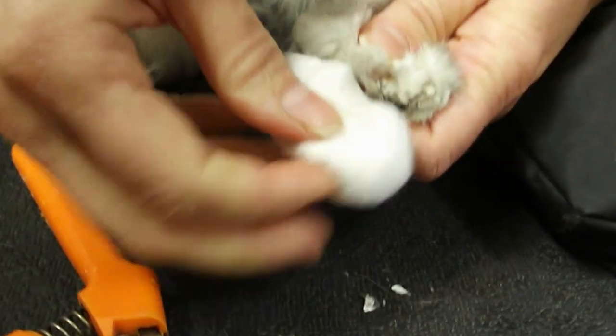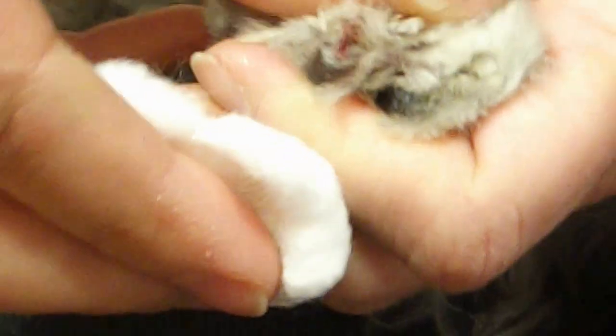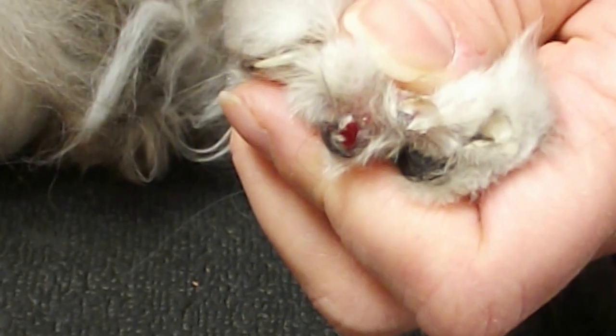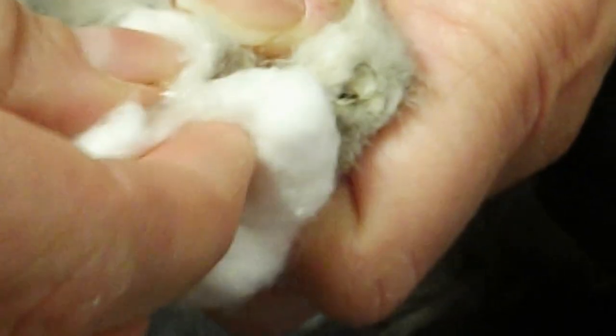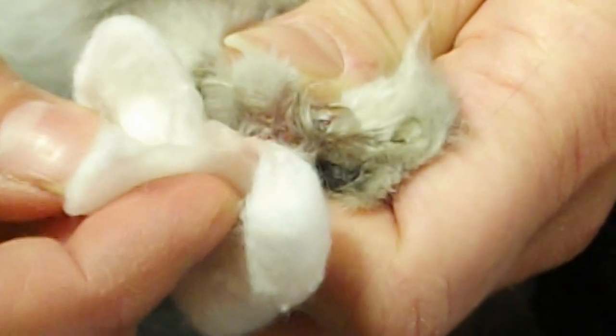Use your cotton ball, get it saturated, and you want to soak this little spot. Then I'm going to let the owner know that we need to take care of that issue. A little bit more — make sure that peroxide gets in there. He's allowing me to do this; he's not too painful yet. I'm guessing that this has been growing in for the last six weeks or so.